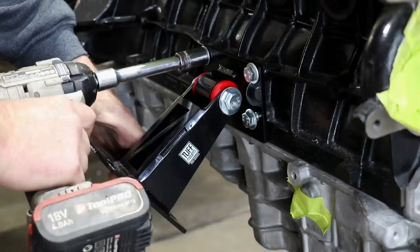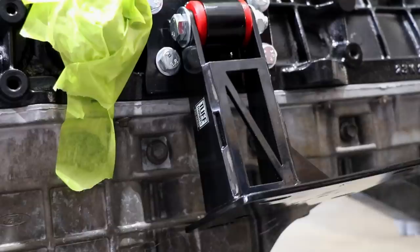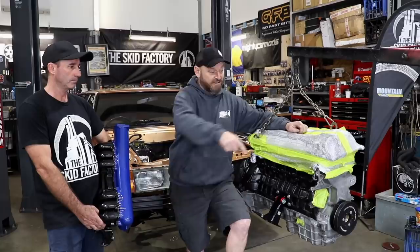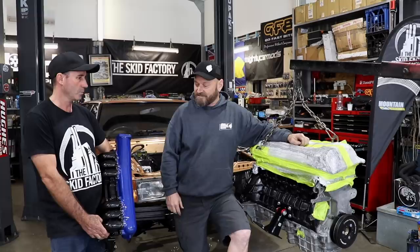We're pretty much ready to drop it in there. We've got tough mounts to hold it into the car - pretty much a bolt-in fit. These just sit on the original pads that used to be engine mounts on the crossmember. It also comes with a sway bar - you can option it with a sway bar that clears the front of the engine, so we've got that as well. That'll go on after we put the engine in.